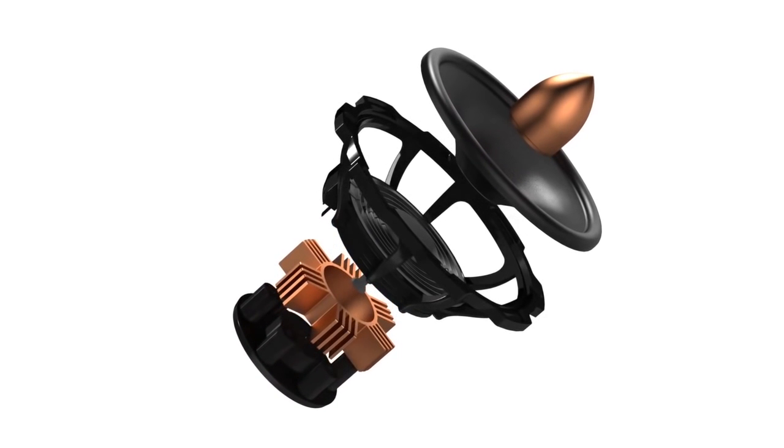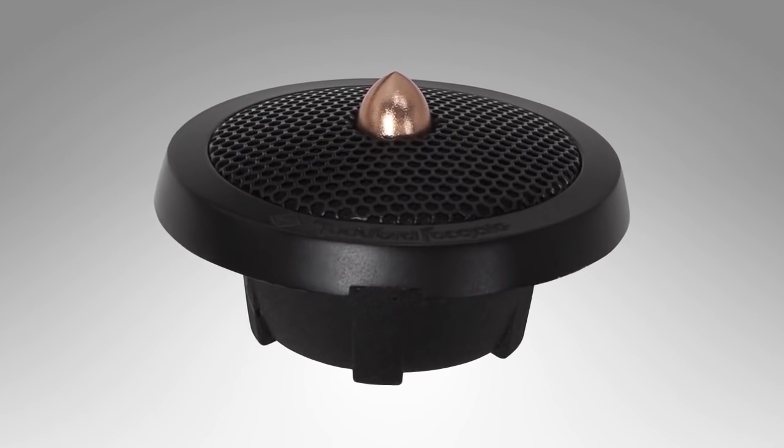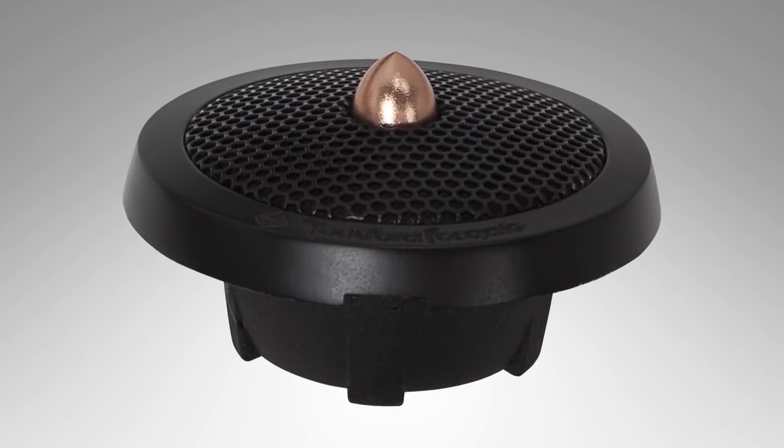Some of the things built into the T5 include a 1-inch ring radiator LCP-domed tweeter with a copper phase plug. These tweeters are designed to produce very accurate, very pure high-frequency output.